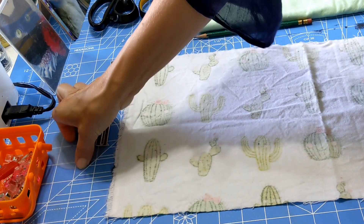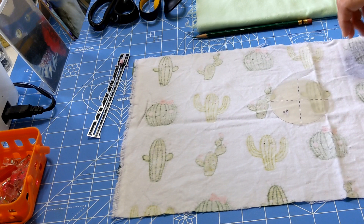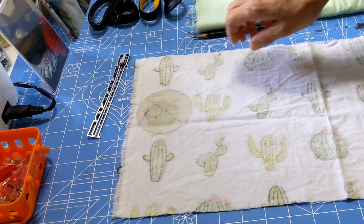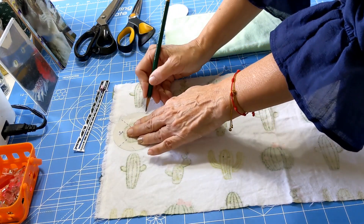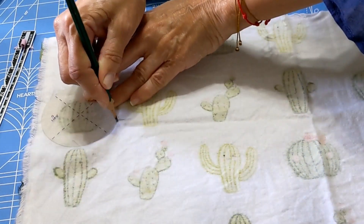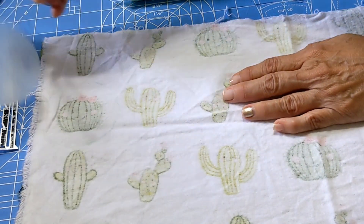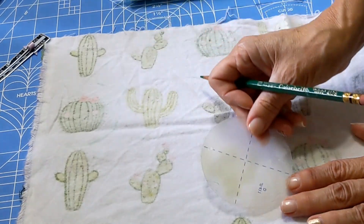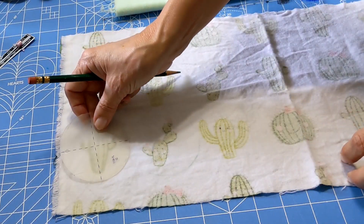We will use our circle template — let's see if we can grab it — and we will draw a line around the circle. This is a wonderful project; it's eco-friendly, something you can wash in your regular laundry and then use again for many, many times.